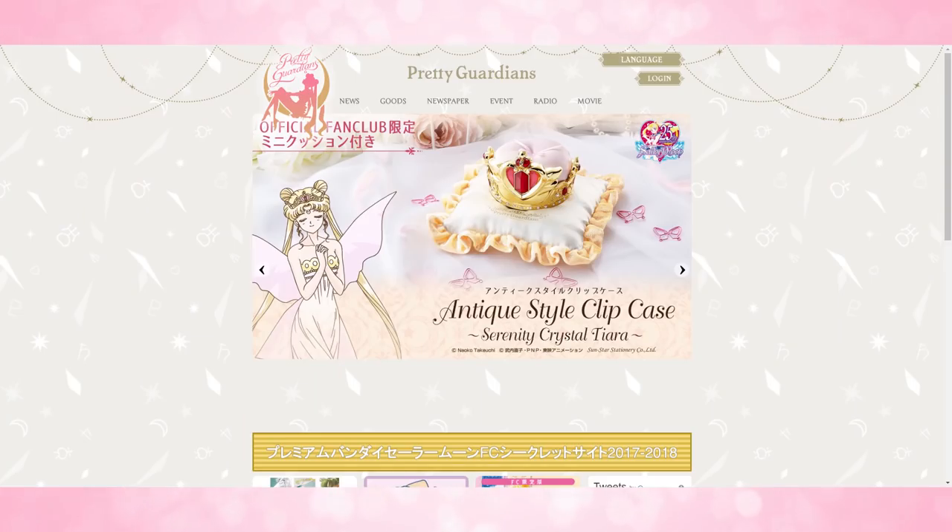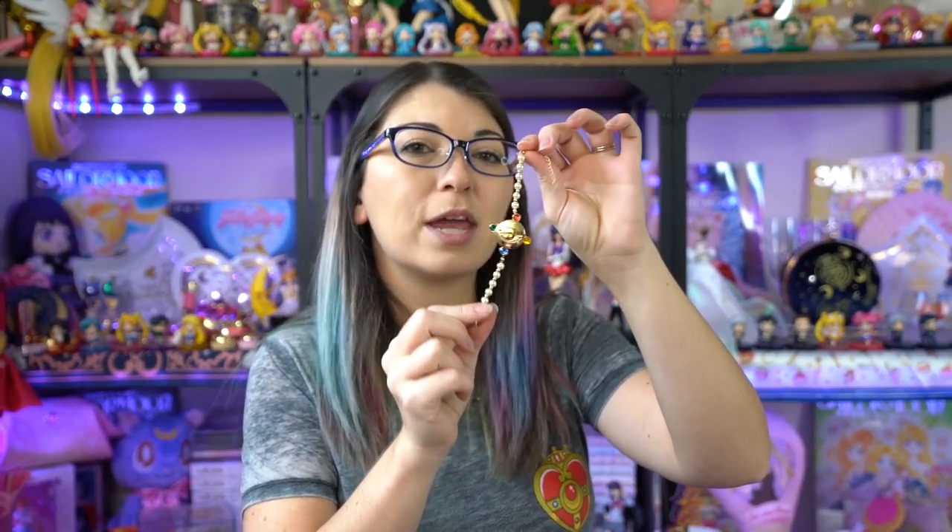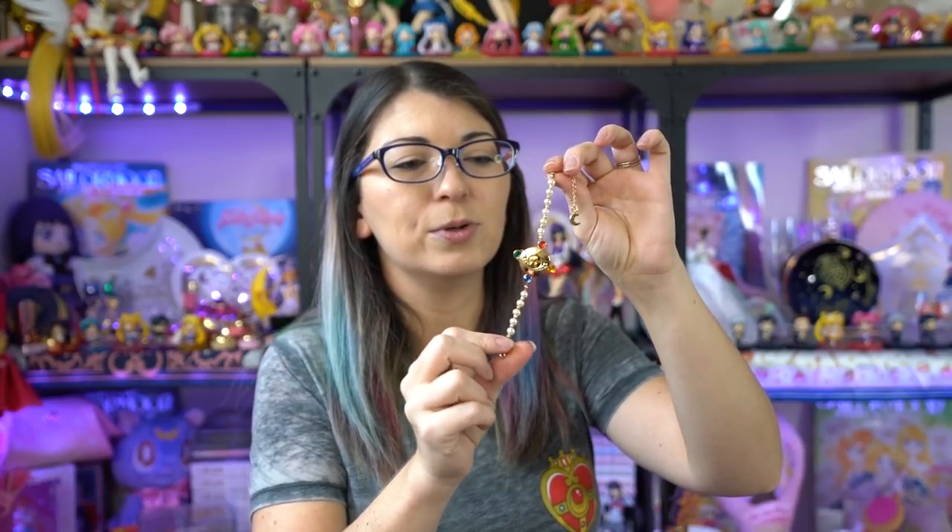First things first, I wanted to give you some background on what the Pretty Guardians membership is. Once you sign up, it costs about 50 bucks, and if you are renewing from a previous year, they usually give you not only a sign-up gift but also a renewal gift. For example, this year the sign-up gift was the watch, which is based on the communicator watch from Sailor Moon, and they will also be sending out a renewal gift, which is the Nakayoshi Furoku set — basically like a stationary set.